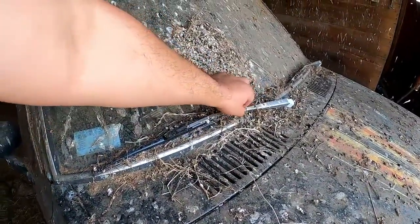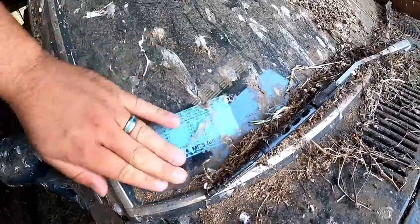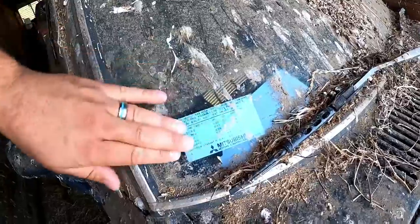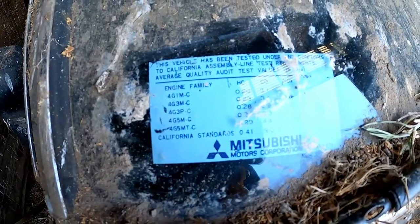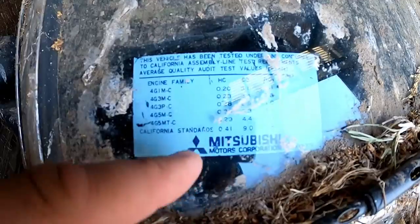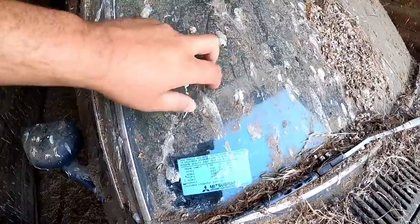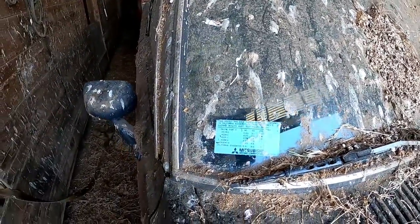It's got the original windshield wiper arms. I don't want to touch bird poop, so I'm going to wash my hands after this. Check this out — 'This vehicle has been tested under and conforms to California assembly line test requirements.' California standards, Mitsubishi Motor Corporation. This is the original windshield — this sticker shows it.